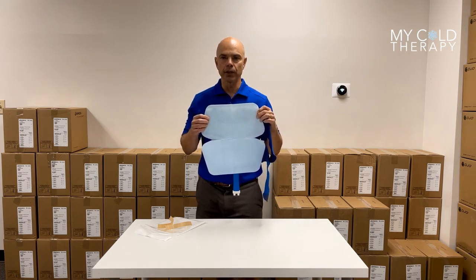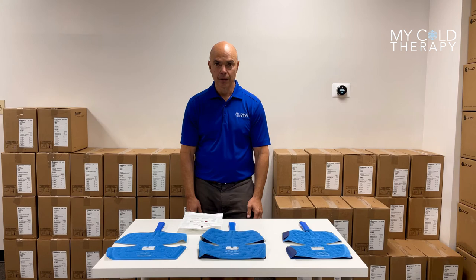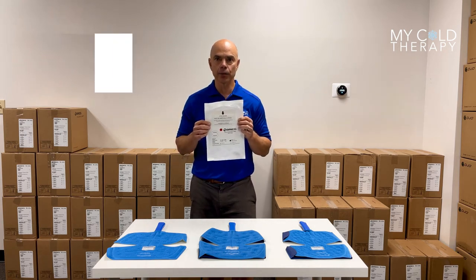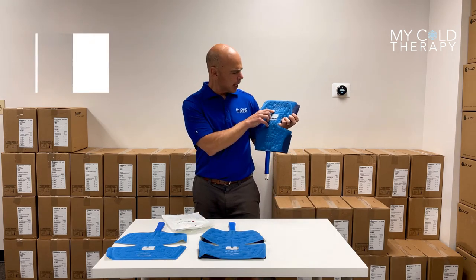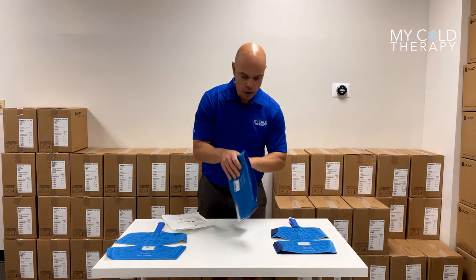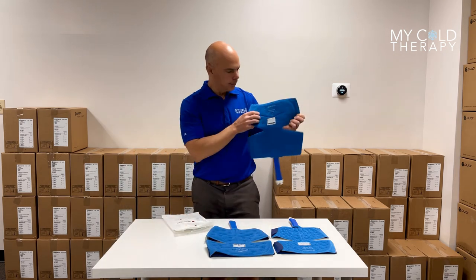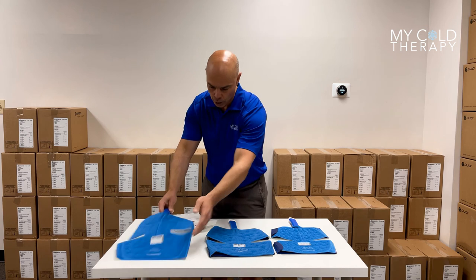Now we're going to go over the different types of sterile pads that Bregg offers for the Polacare Cube. The Polar dressing for the knee, part number 04708, fits three different pads for the Polacare Cube. The first one it fits is the regular knee pad, part number 04700. It also fits the large knee pad, which is 04703, and it also fits the hip pad, part number 04750. This sterile pad works on all three of these.